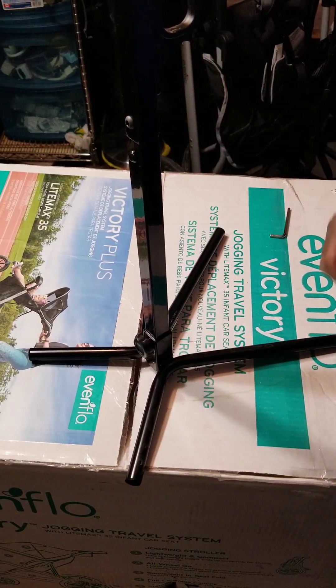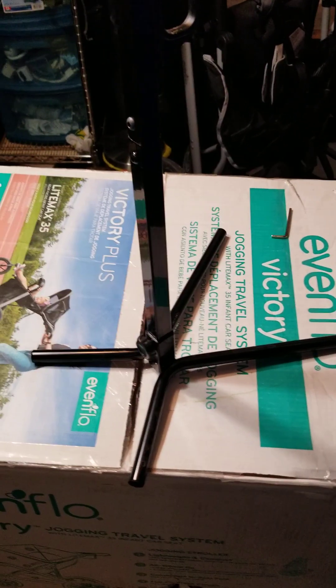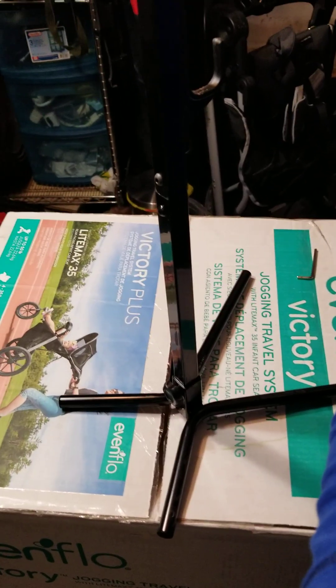Now that is all assembled, let's test and see how good that actually is.